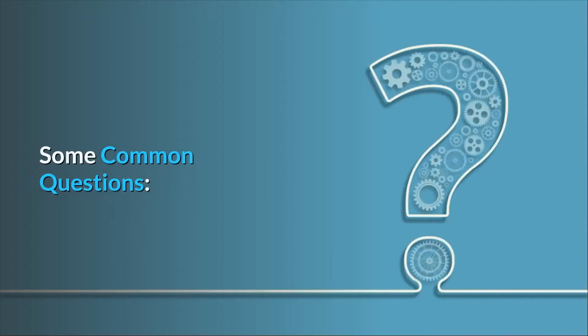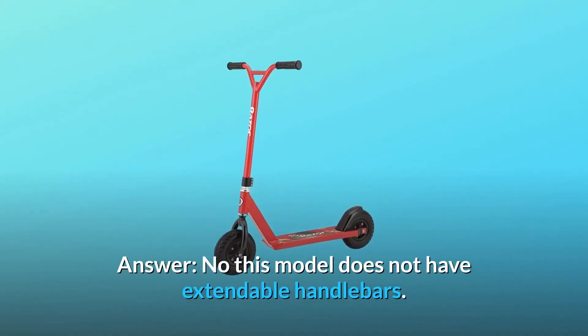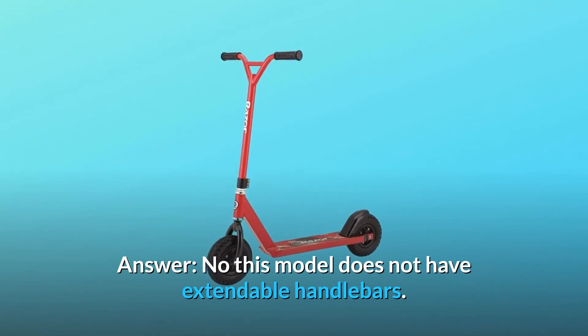Some common questions. Question number 1: Can the handlebars be raised? Answer: No, this model does not have extendable handlebars.